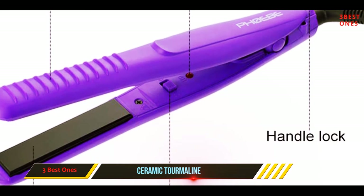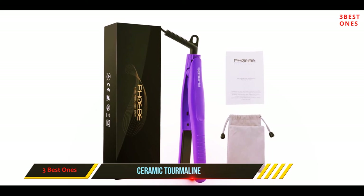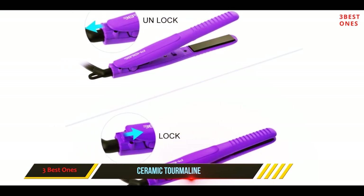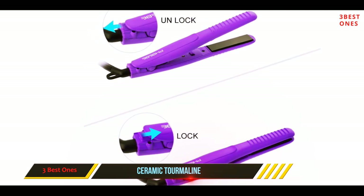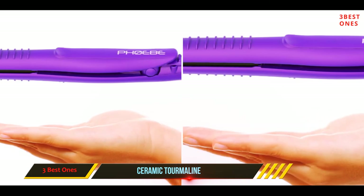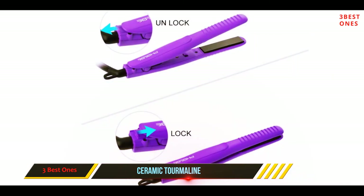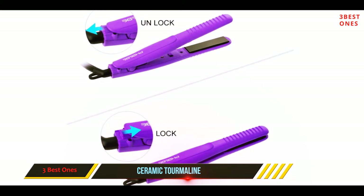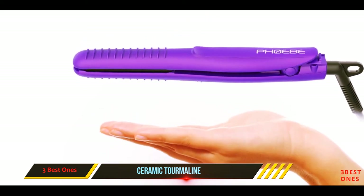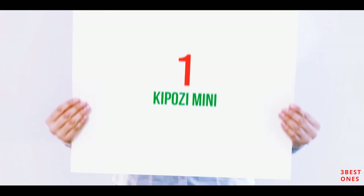Keep in mind it's still a small flat iron, so for a full style, a full-size one is in order. It's rated for international use with automatic voltage conversion, so plug in with an adapter wherever you find an outlet. It has a funky purple finish that is far more attractive than the oft-seen black, with an anti-slip design, swivel cord, and one-button operation — the Phoebe is incredibly easy to use. Is 430 degrees Fahrenheit hot enough for you?